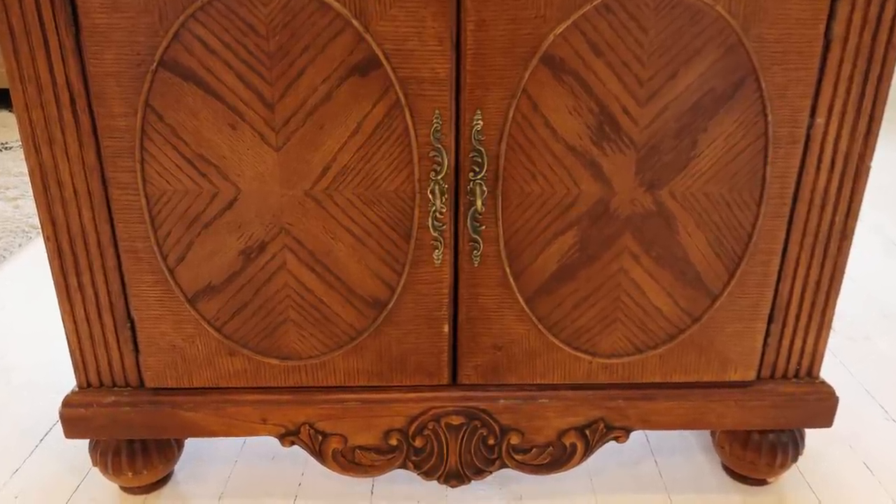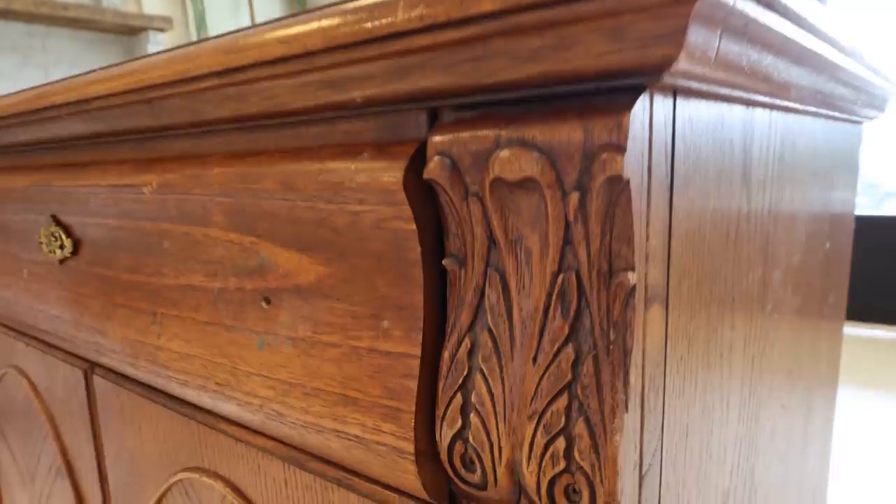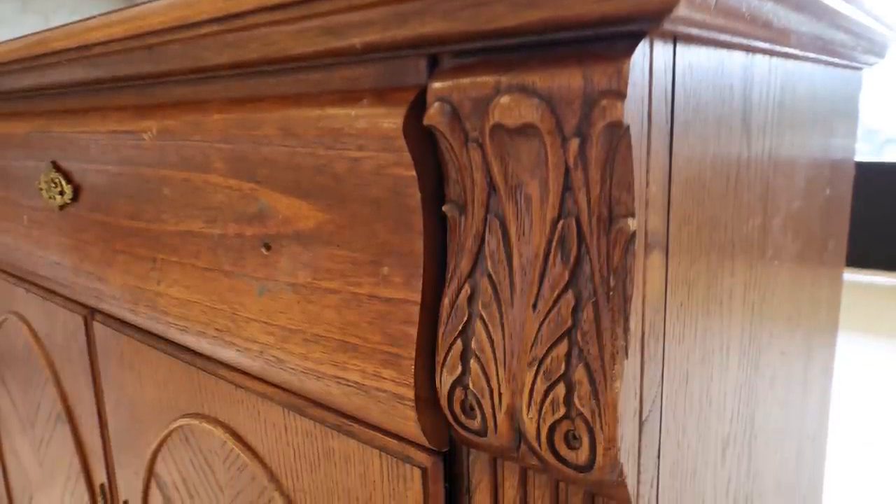Here's the breakdown: the dresser cost $19.99 plus tax at Savers. We spent about $20 on paint, $10 on the transfer since we only used two sheets out of four, and the hardware was about 50 cents a piece purchased in Pennsylvania. So we're all in at about $45 to $50. In the shop we'll sell this little dresser for $195, and online — because it includes shipping — we have to add $250 to that, so it'll be $445 online.